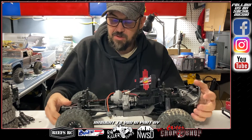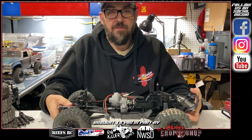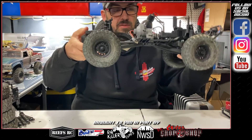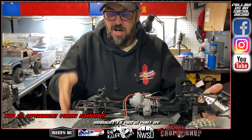Another thing: the stock shocks aren't horrible, but they're also not great. For me, this is probably too firm for what I like to do — a little bit too firm for my style of crawling.